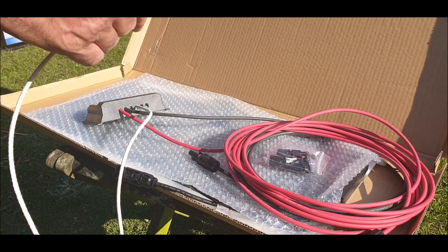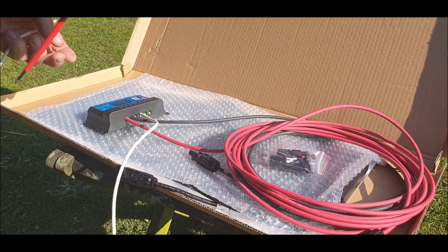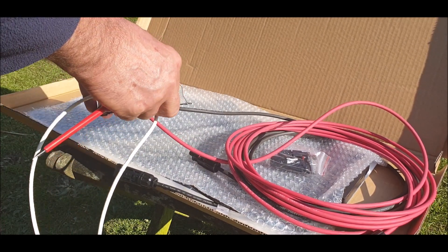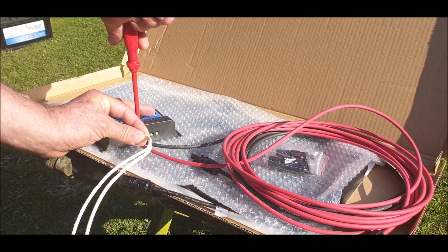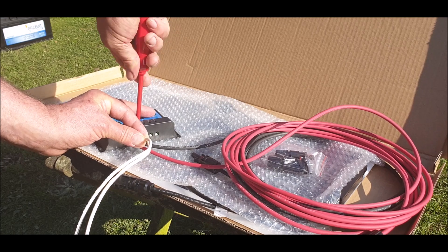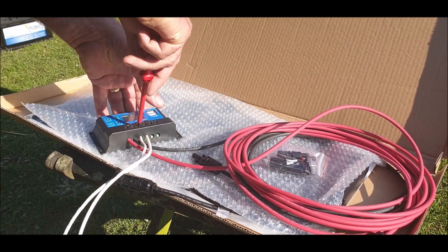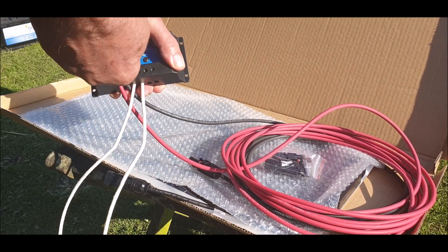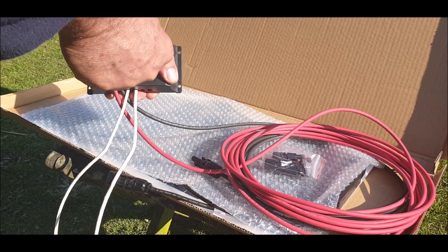It's not going in that well — a bit more. There's a flexi panel that I've got, a 50 watt flexi panel. Nice and tight.